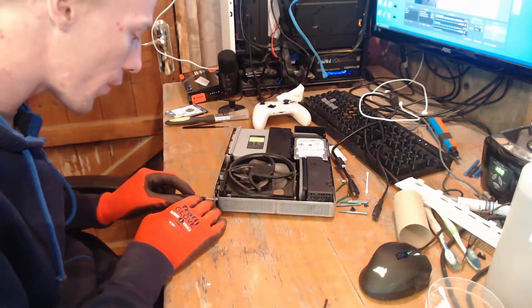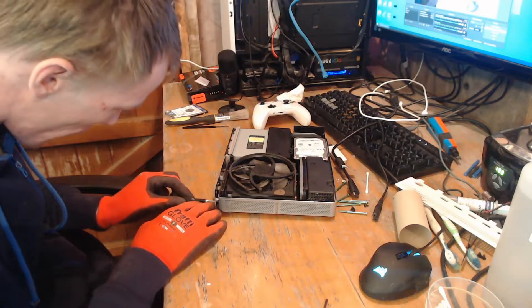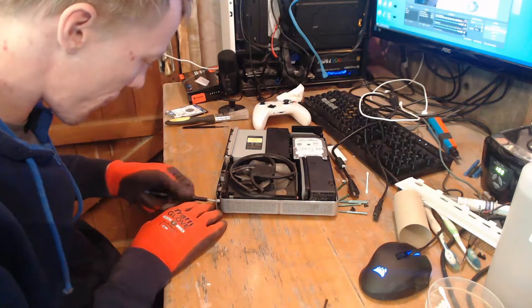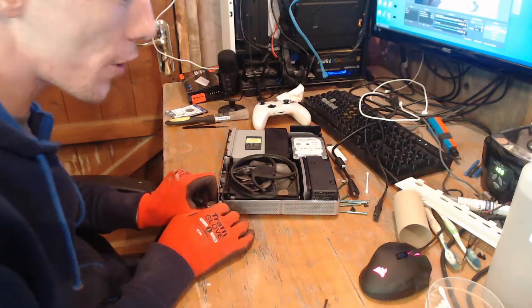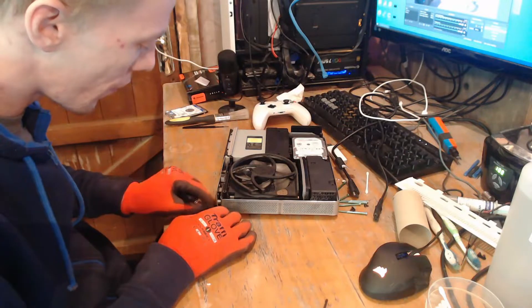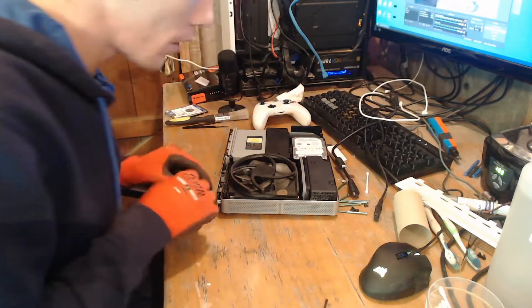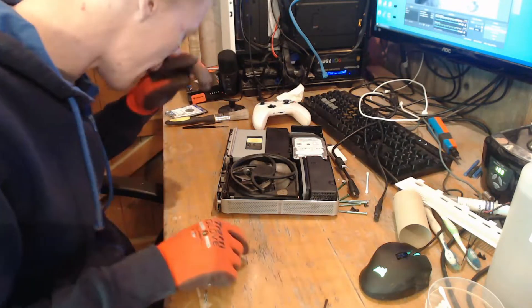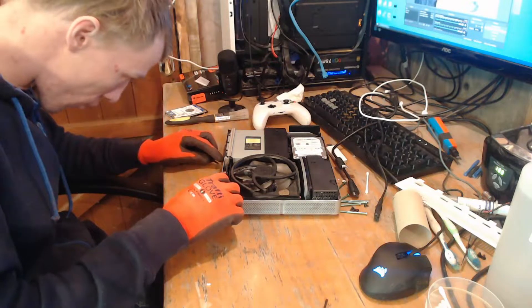But the PS4 still works — it still goes to a white light, luckily. Apparently it's got a disc drive issue. I only paid £30 with a controller. The guy who sold it to me bought an original Xbox One off me last night for £130.